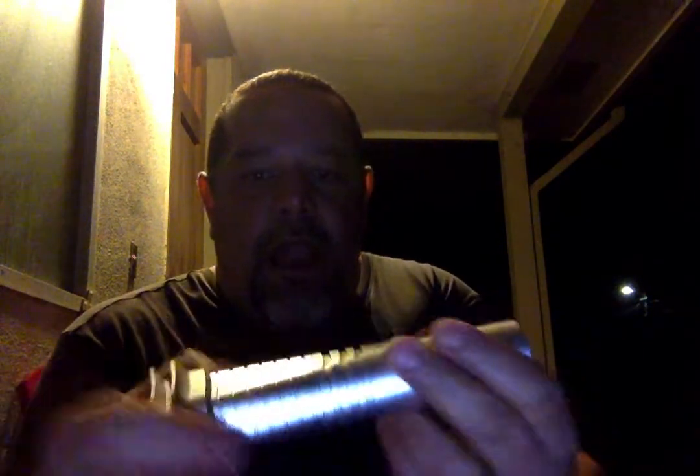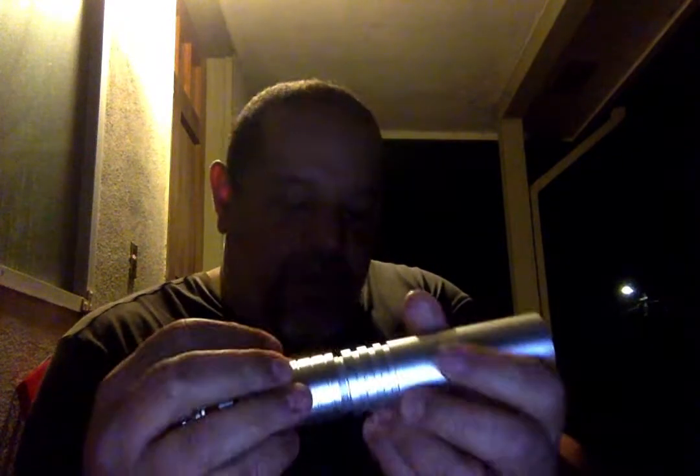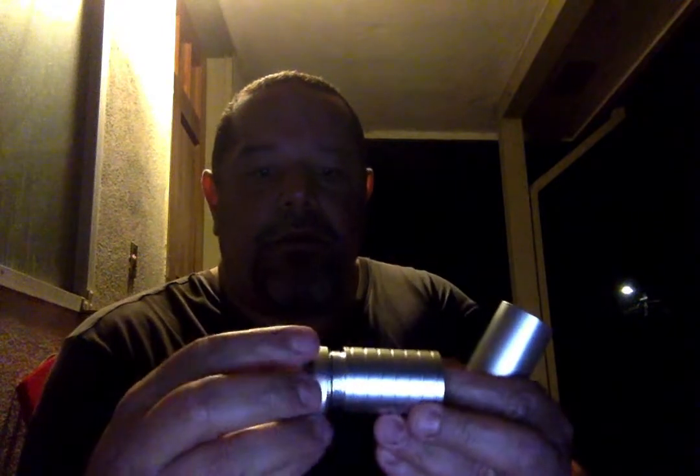Actually, I think the extension on the Gatekeeper is a 1.5-inch, and this one is a full two-inch extension — so this one's just a little bit longer than the other one. The other one was a 1.5, I'm pretty sure.